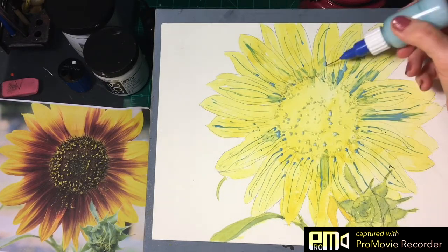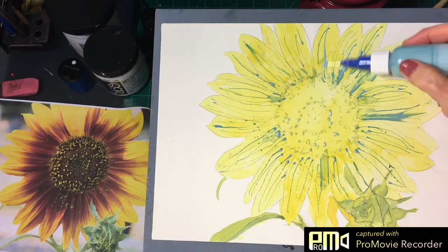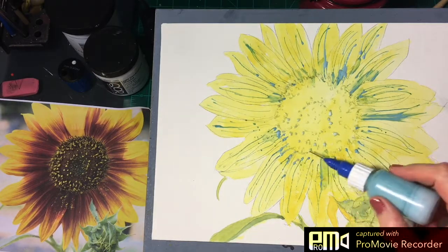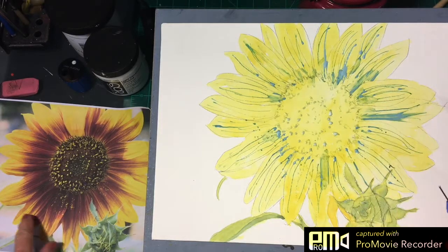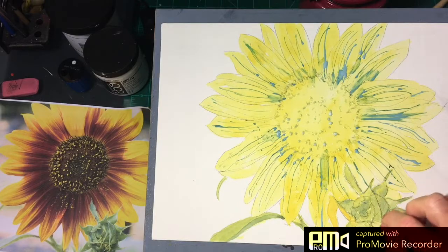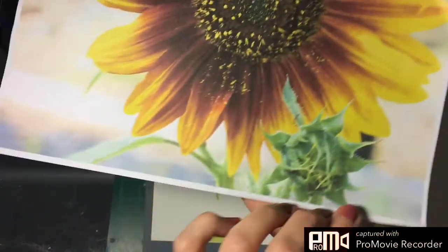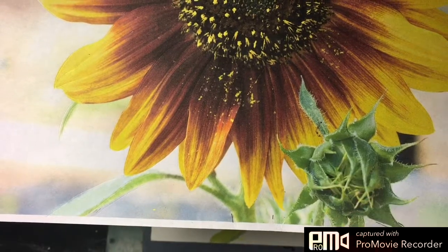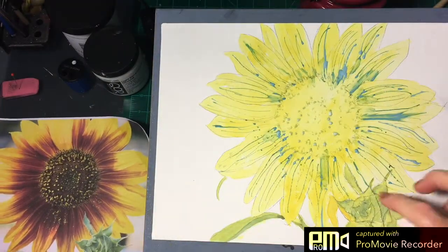What I've been doing is just putting these lines in here. If the lines want to bubble at the end, you can just straighten those out. This is basically going to be the light areas in the petals because we're going over this with a darker wash. I've also gone back and masked off the little fine fuzzy edges. If you look at the photograph, you can see the bud has little fuzzy ends along the edges, so I've masked those off to represent that.